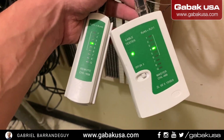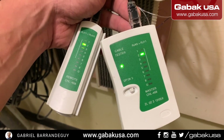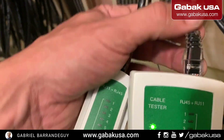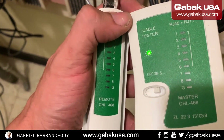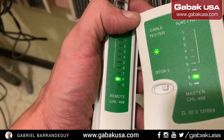It's very simple. In this case, we have this patch cord. It's very short. And as you can see, you can see all the lights. I'm trying to record with one hand, but as you can see, you will see the same thing: one, two, three, four, five, six, seven, eight.